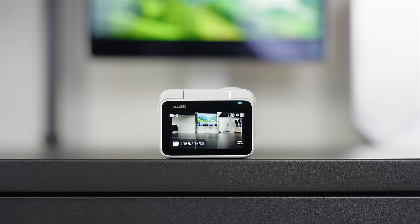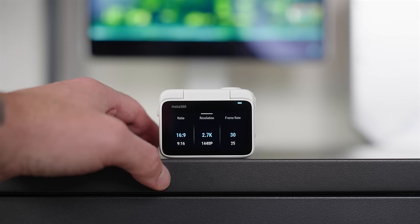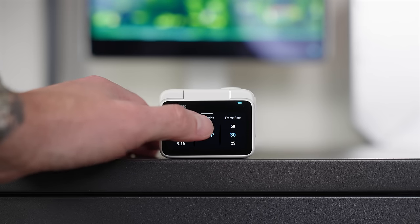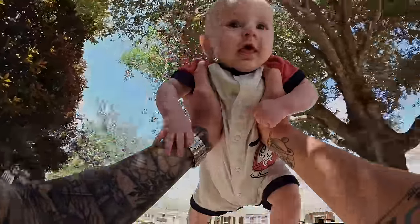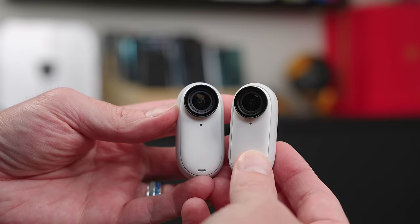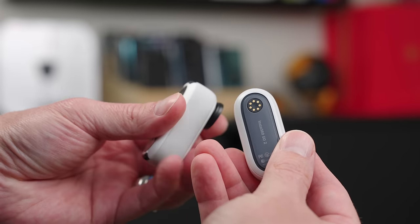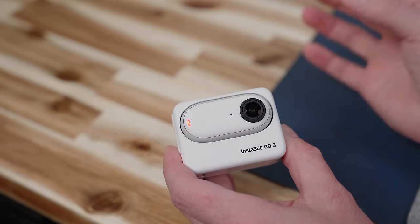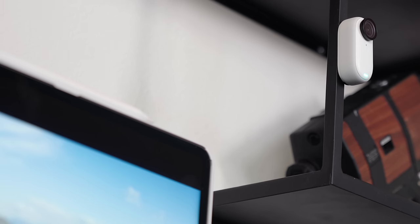Before we get into the creative shots, let's go over what's new on the Insta360 GO 3. The GO 3 now records in 2.7K, which is up from 1440p, and it has improved image processing plus better image quality even in low light. It also has a 45-minute runtime which has been increased by 50% versus the GO 2. It features a removable lens guard and a magnetic design just like the GO 2, making it easy to mount anywhere, especially when combined with the new accessories.